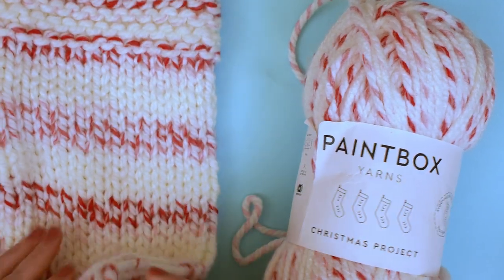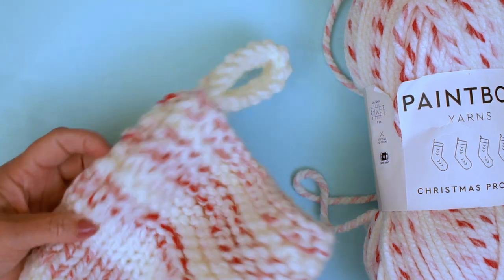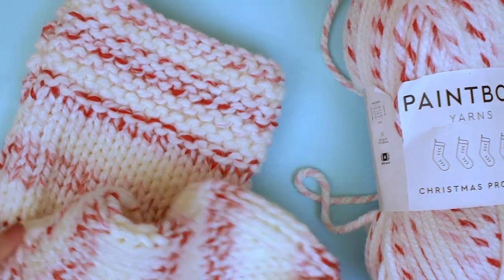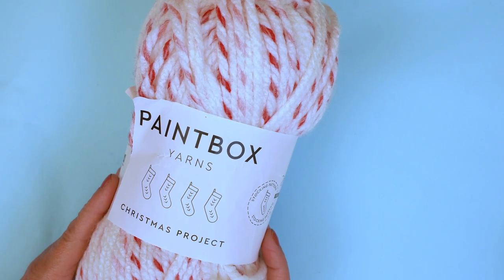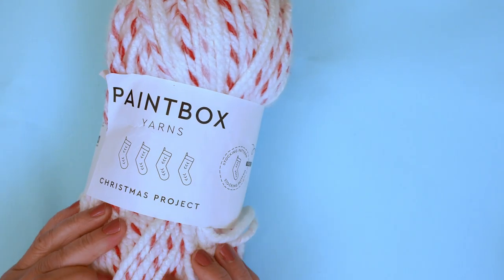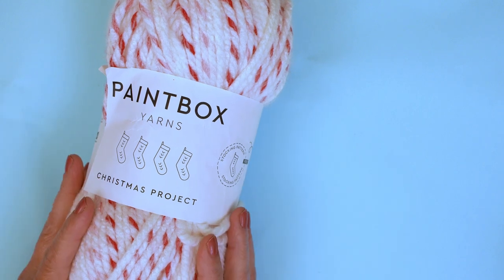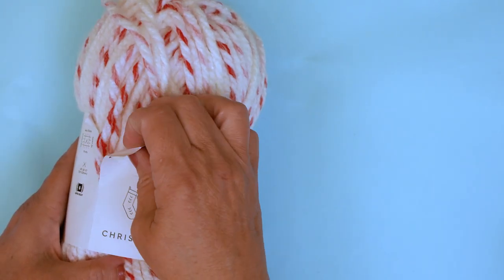I'm not going to be able to get this all onto the camera to show you, but that is the size of the foot — a foot for a giant — and then coming up to the lovely top of the stocking with a loop for hanging on the mantelpiece. To make this gorgeous stocking we're going to start with one ball of Paintbox Christmas Project. It's a candy cane stripe colour, 100% acrylic, and it works up really really fast. If you can't get Paintbox Christmas Project you can use Paintbox Simply Super Chunky — 300 gram balls in a solid colour.